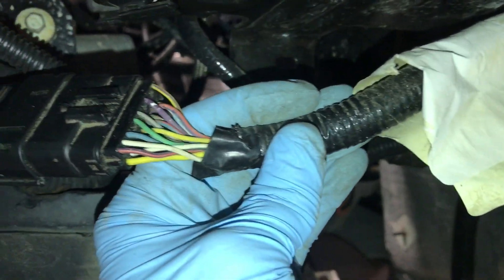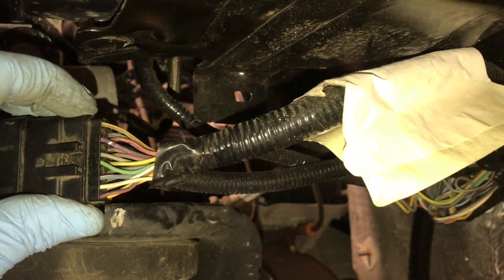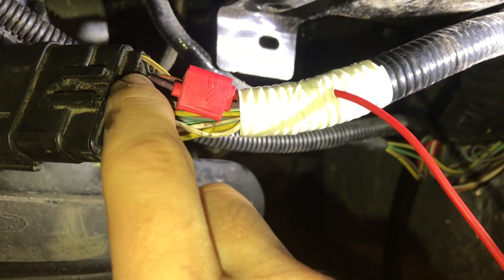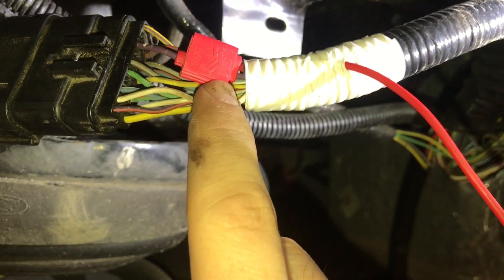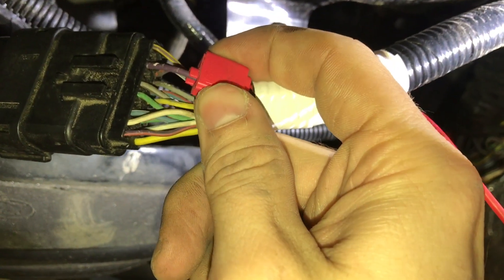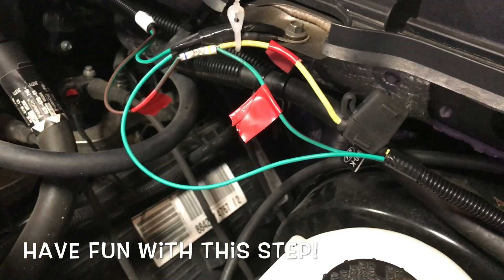I'm going to recommend you wire it this way. I'll go ahead and tap into that violet wire and we'll figure out where to run it from there. I try not to cut wires when I can, especially near a connector. I was never really a fan of scotch locks, but these 3M ones have come a long way and they are solid — you should check those out.